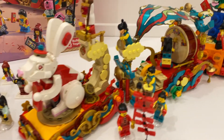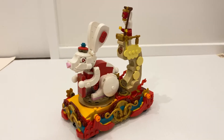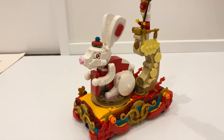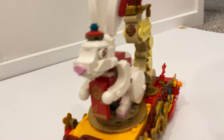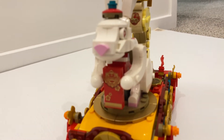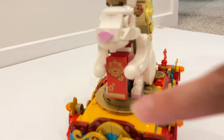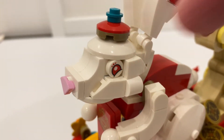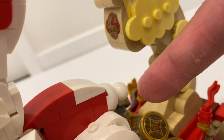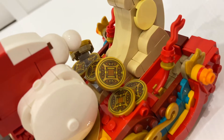First, we're going to take a detailed look at the individual floats before we look at the minifigures. Headlining the parade is the New Year themed float. You can see here there's a big rabbit. At the front, you've got these printed pieces — the red pocket envelope with a bigger size to fit this rabbit. Another new printed piece is over here, and I really like how they do the tail for this particular rabbit. Behind the rabbit, there's lots of gold coins, and these are printed as well.